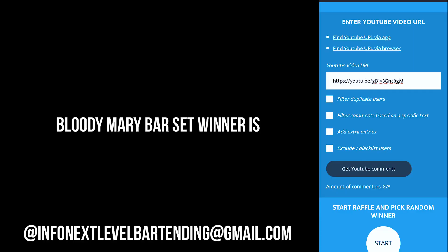Huge thanks to everyone who participated in the previous giveaway. Our Bloody Mary custom bar set winner is wikibomb — please send your shipping details to our email address. Never be afraid to make something new, and I'll see you in the next video.